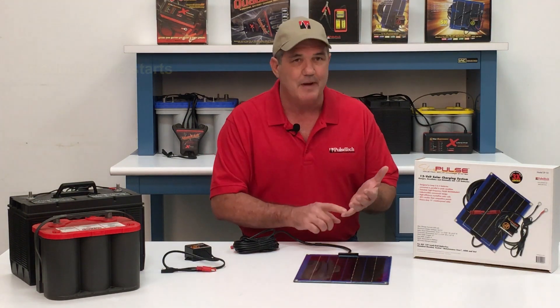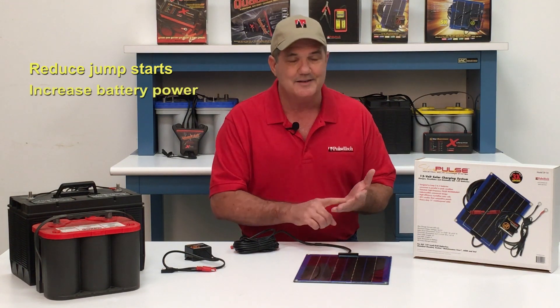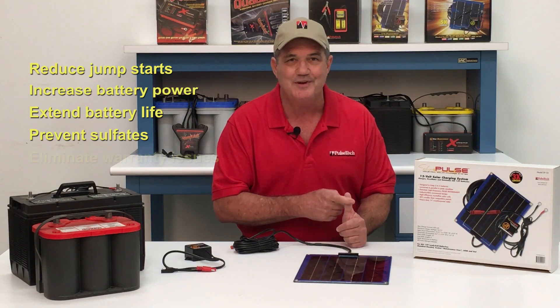There are many reasons to use the SP10. It will dramatically reduce your jump starts. It will increase battery power. It extends the life of batteries dramatically. It prevents sulfate buildup and eliminates warranty issues.